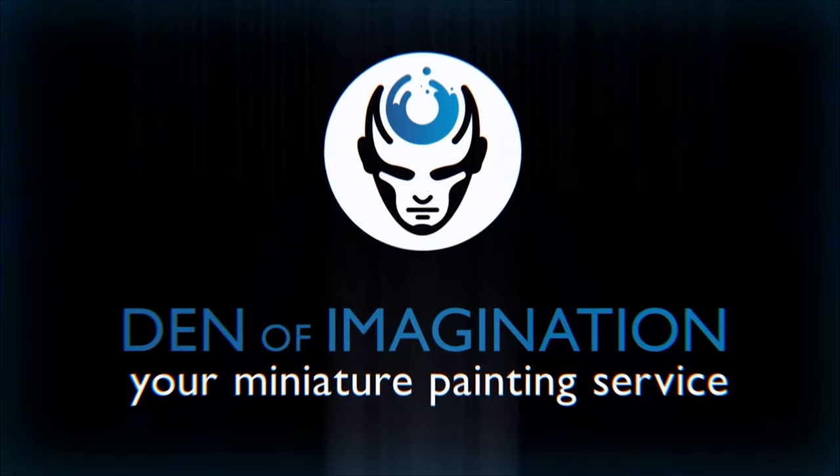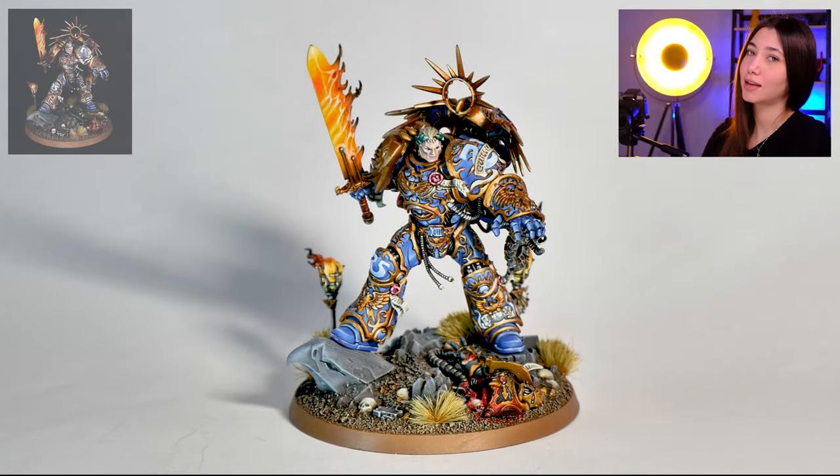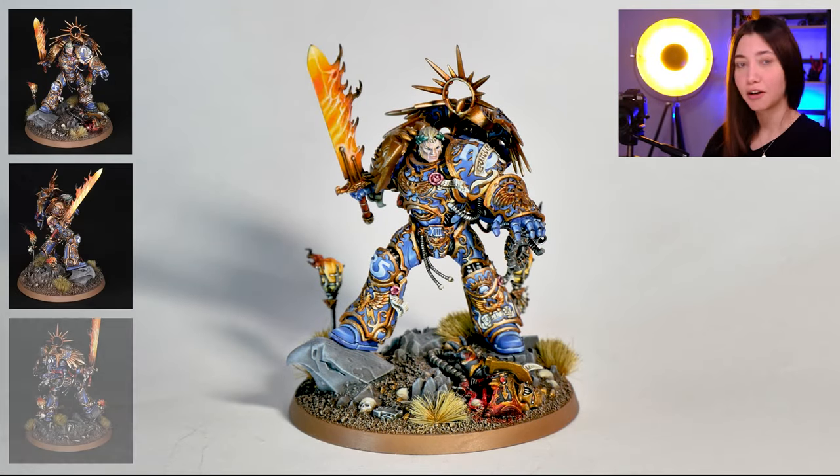Hey guys, this is Nisa from the Den of Imagination, and today we're going to talk about one of our finished projects: Reboot, Gilman. In this project we have one mini and it's the Gilman himself, and now we're going to talk about how we've painted it.